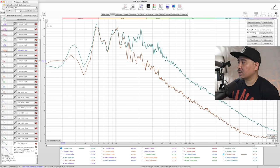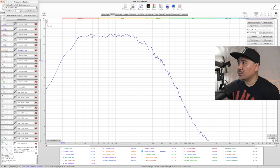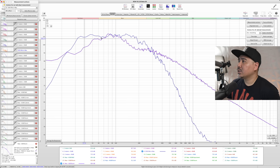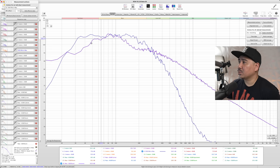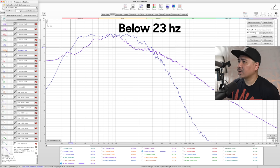Looking at the max corrected response: the SVS does not change its frequency response as you go up in volume — that's its max. The KEF has a peak in purple and then drops down, but it still extends further below 20 Hz at max volume. If you cut off that peak using DSP, you're actually getting more low-end output with the KEF, because the SVS starts dropping off sooner, around 23 Hz.